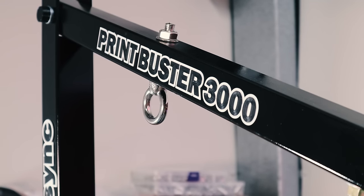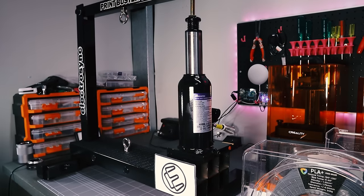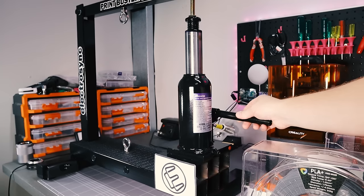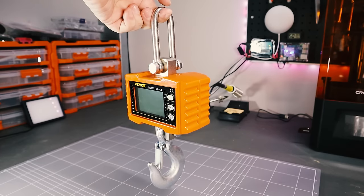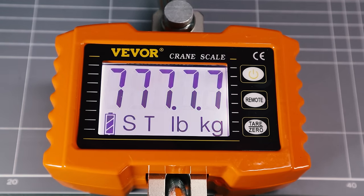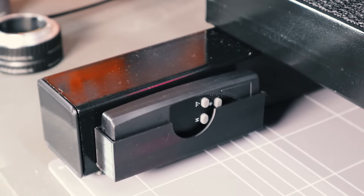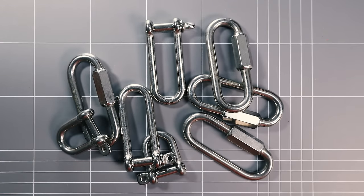The Print Buster 3000 is constructed from steel and uses a barrel jack to provide the muscle. A 1 tonne crane scale provides the measurement, and it even has a remote. To test the whole setup, I started on some op shop finds.